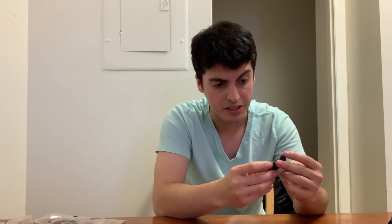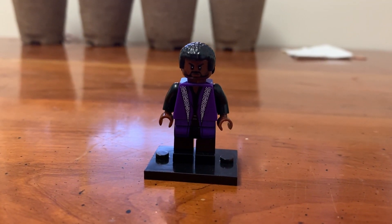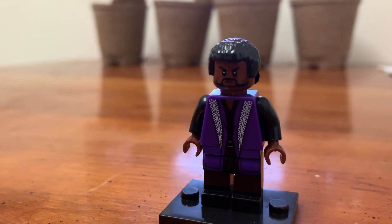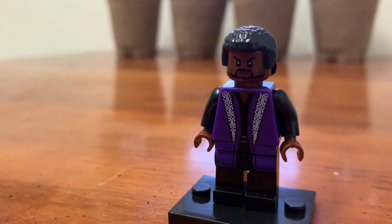Here we have Black Panther, but this is his civilian outfit — his purple robes from Infinity War. Okay, this one is not bad at all. I love the design between the body and legs. The hairpiece is nice. The proportions seem correct, but maybe that's because I'm not actually holding a real minifigure next to it side by side. Overall, this could very easily pass for a figure.